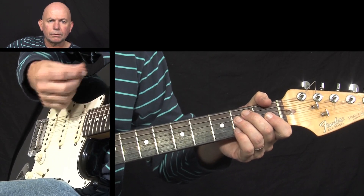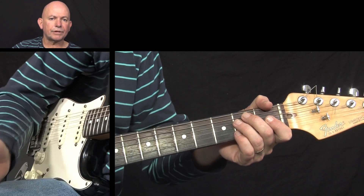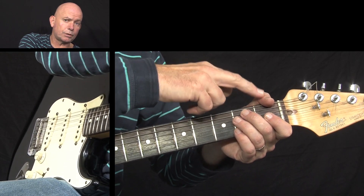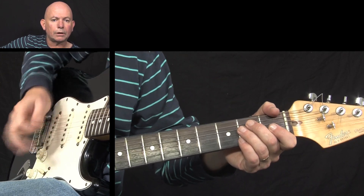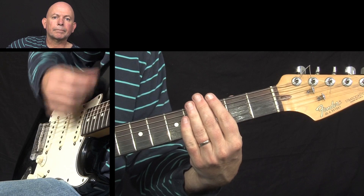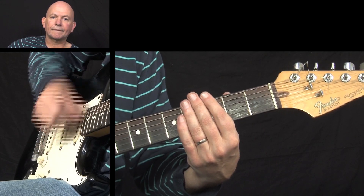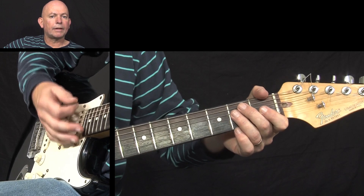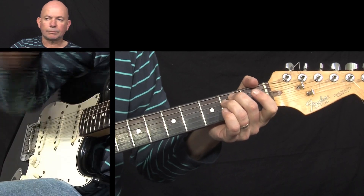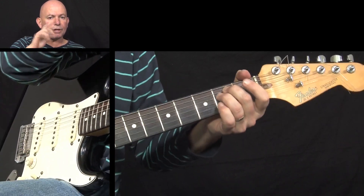The first time we come in after the count — one, two, three, four — the first thing we do is hit a downstroke. I'm muting the bottom string with my thumb so it doesn't ring out; that's the way Robert Cray introduces it. After that it doesn't go every time — that's only at the very beginning. Then the pattern just repeats itself. We're using a basic E minor chord, and everything will be tabbed out so you can see the notes.